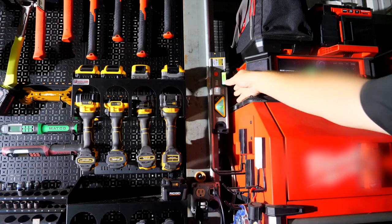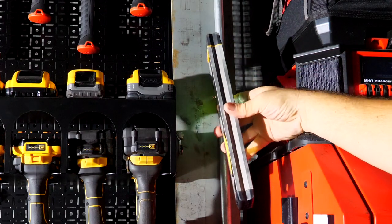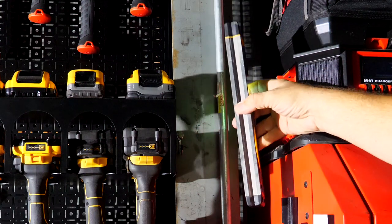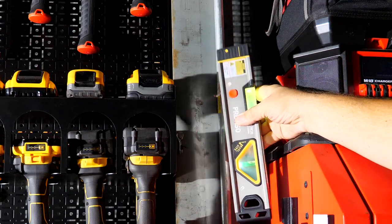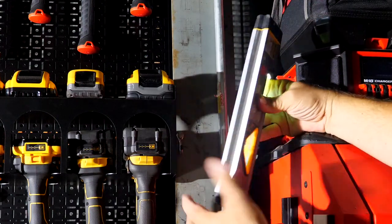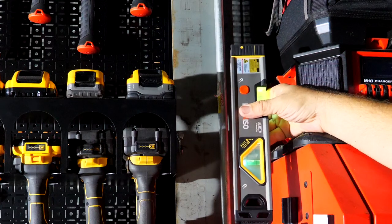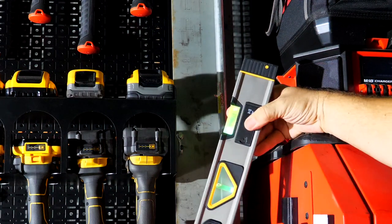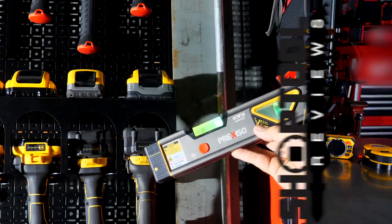After using this a little bit, I would like to see one thing added — a 1/4-20 insert somewhere in here where I could mount this to a tripod and set it up to the height I want. We'd love to see a 1/4-20 added somewhere. It uses two simple triple-A batteries under the cover to power this.